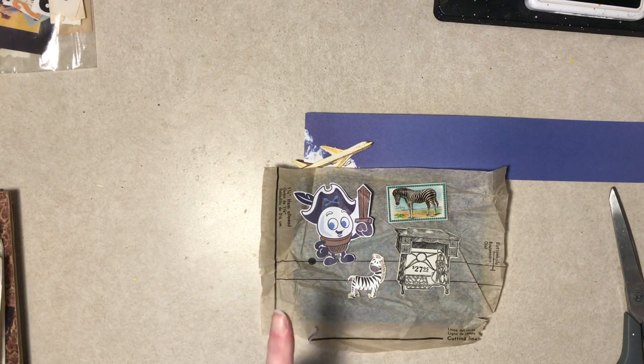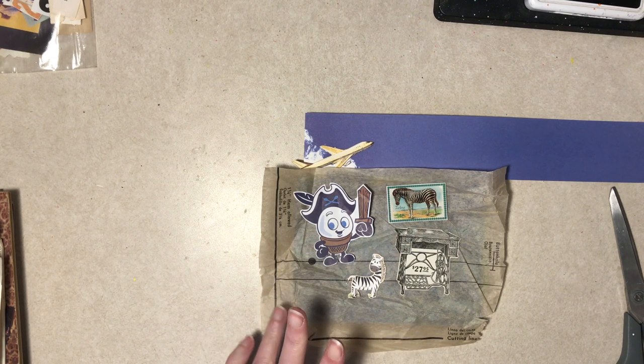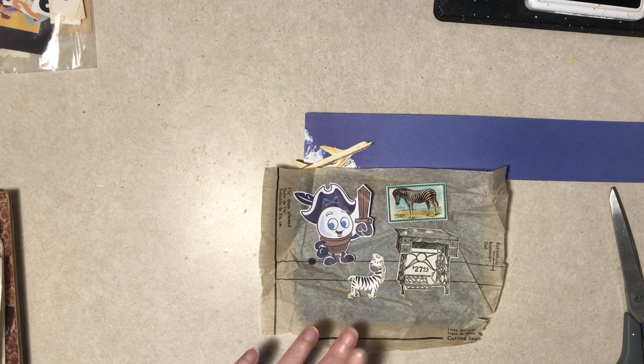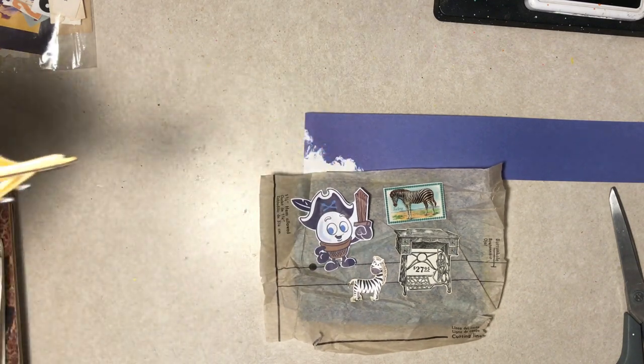Let me pause and glue this stuff down. It's not done — that's too plain for some of us. No pun intended. I'll be right back.